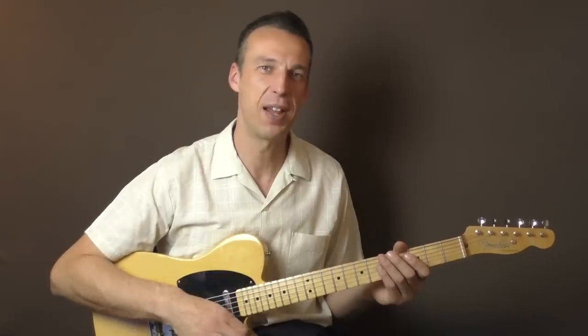Hello everybody and welcome back to another rockabilly guitar lesson. This one is called 'How to Play Walk the Line the Right Way' — and by the right way I mean the Luther Perkins style, the way he did it back at Sun Records.